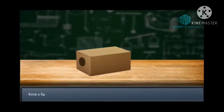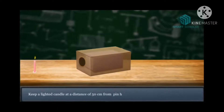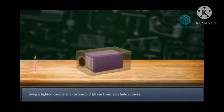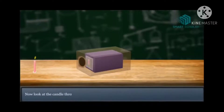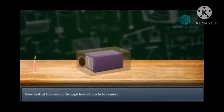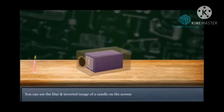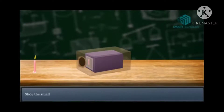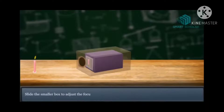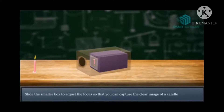The pinhole of the first larger box and the square of the second box should be in a straight line. Keep the lighted candle at a distance of 50 cm from the pinhole camera. Now, look at the candle through the hole of the pinhole camera. You can see a blur and inverted image of the candle on the screen. If you want to get a clear image, just slide the smaller box to adjust the focus so that you can capture the clear image.